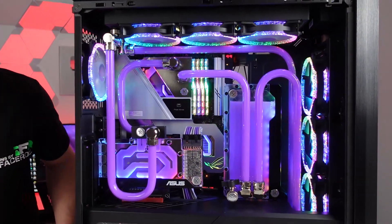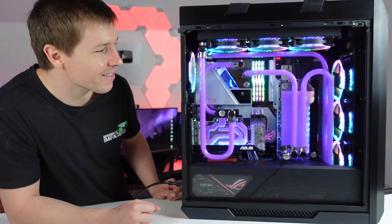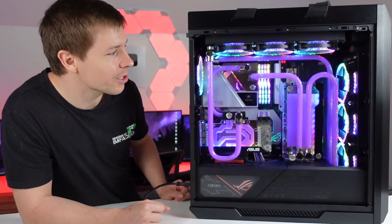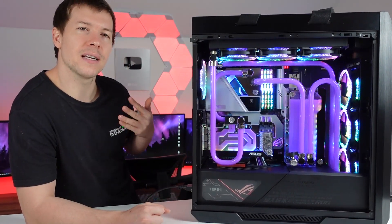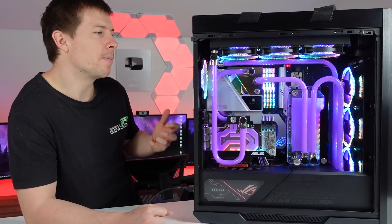Post error — because I took the SSD out, so it's not going to post. But we had the RGB anyway, so that's all good. Actually, these fans are a little bit noisy when they're not under PWM control.